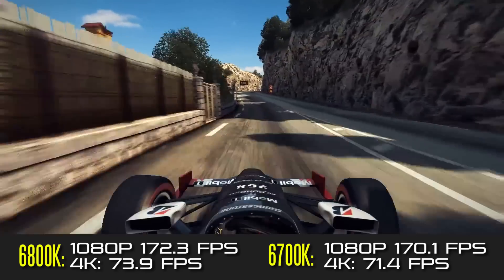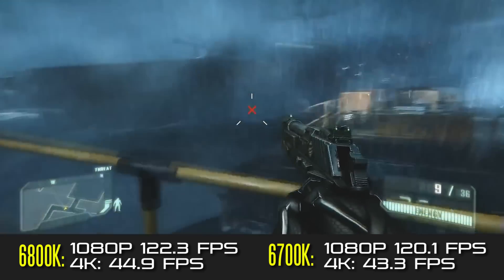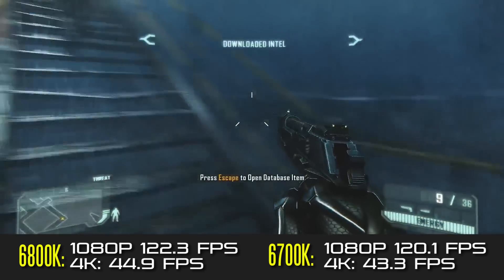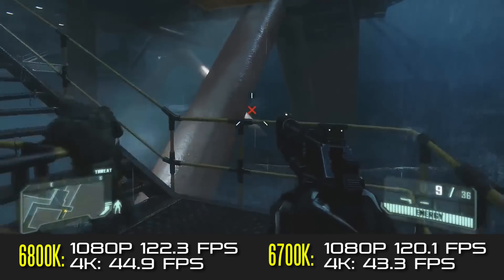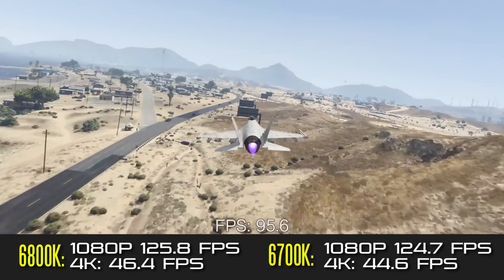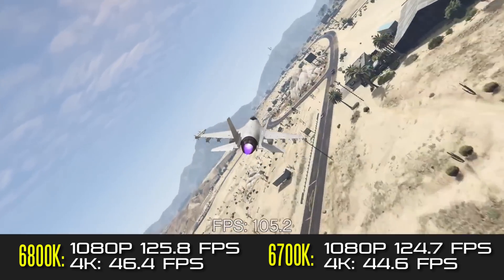Generally speaking, in a lot of cases they're going to be pretty much around the same performance level when it comes to gaming, so if you're going to be buying the 6800K for gaming it's definitely not worth it. Probably save your money and get the 6700K or perhaps even a lower-end processor.